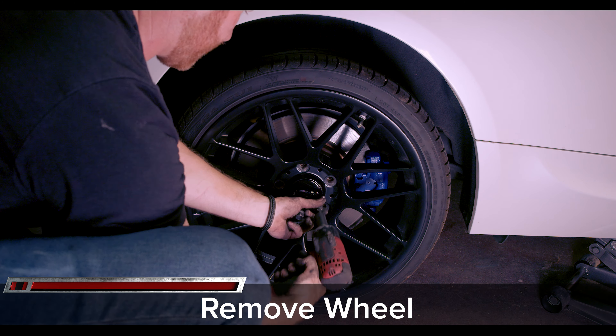Make sure to check your instructions and follow the bed-in procedure to make sure you get the best performance and safety from your new brakes.